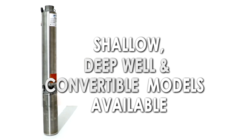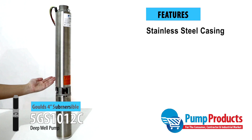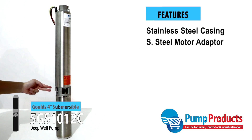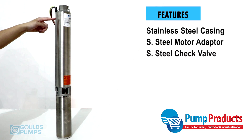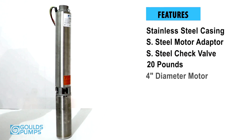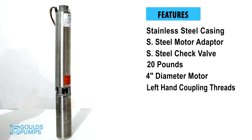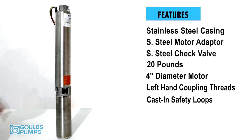They are available in shallow, deep well convertible, and submersible designs. This pump features durable, corrosion-resistant stainless steel casing and motor adapter, and a built-in stainless steel check valve, lightweight, compact design for efficient installation, and a 4-inch Centropro motor built for continuous use. Left-hand coupling threads make it field serviceable with common tools and repair parts, while two cast-in safety loops allow for easy installation and removal.